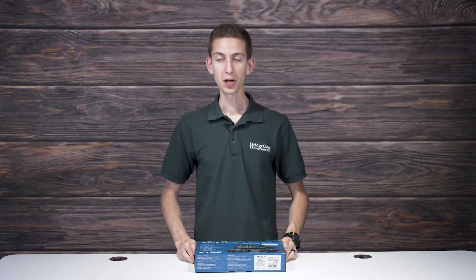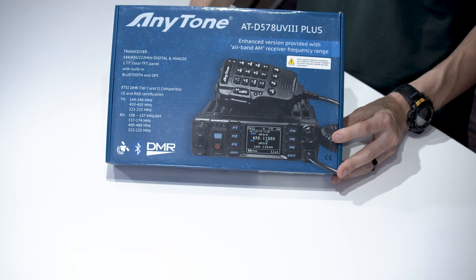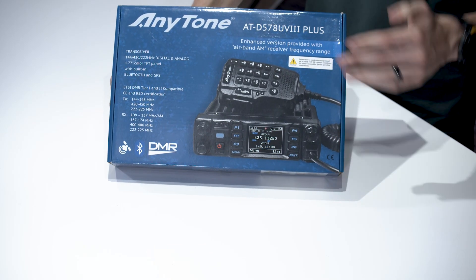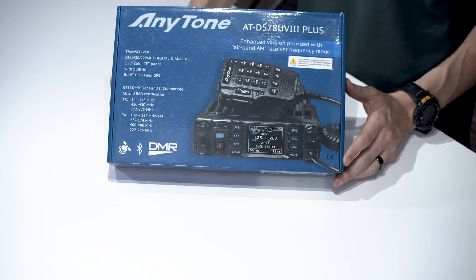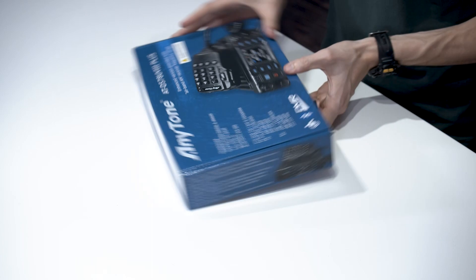Let's get into the unboxing. Here we have the brand new 578UV3 Plus radio. We can see the box here — a cool new blue design. These radios are looking good, so let's go ahead and open it up.